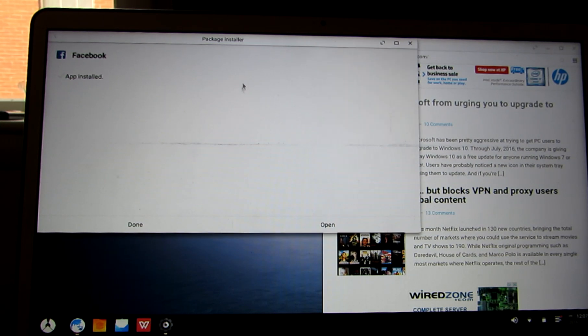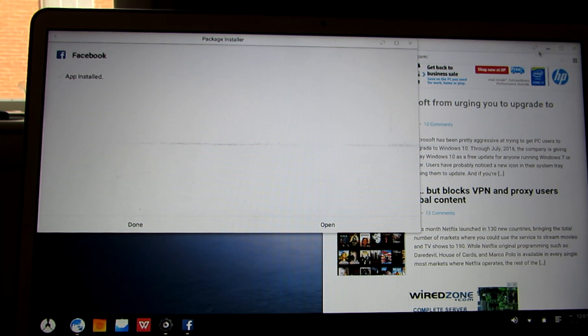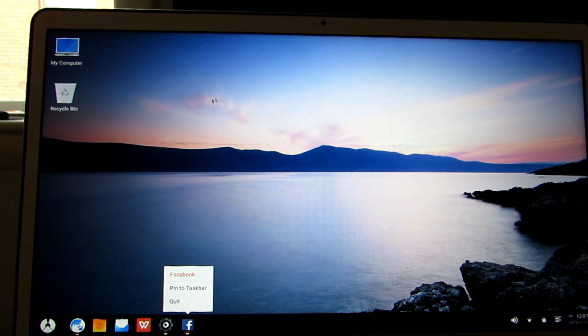We've got Facebook loaded and the web browser is up and running in the background. I'm not going to log into Facebook right now, so let's go ahead and close that. There's an option to pin frequently used applications to the taskbar, and you can also quit from the taskbar.